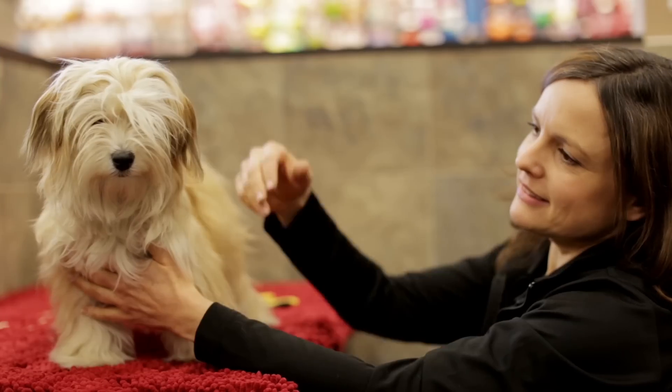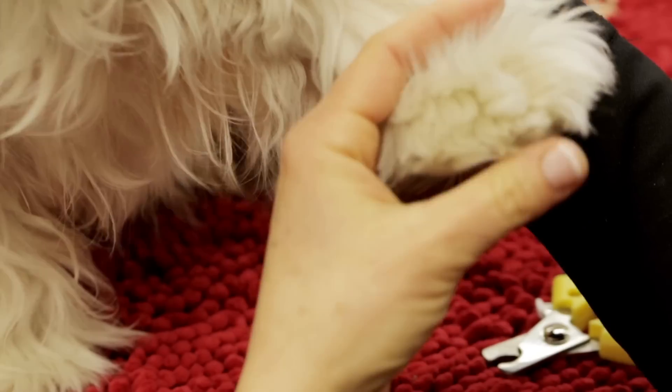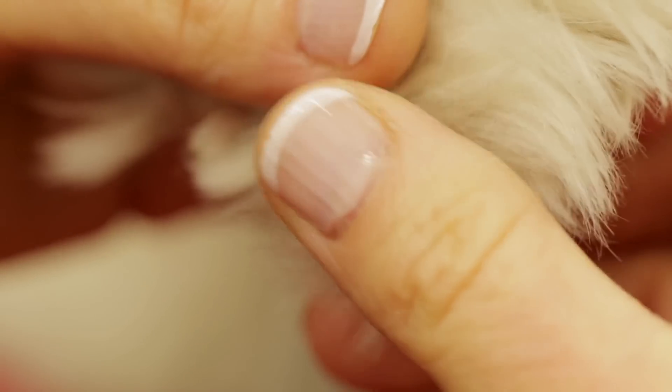One of the most common pet parent concerns we hear is pet nail clipping. The first thing you want to do is teach your pet that someone touching their feet is no big deal. Massage your pet's feet, spread the toes, and touch their nails.